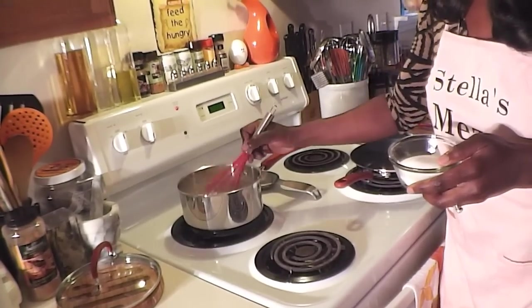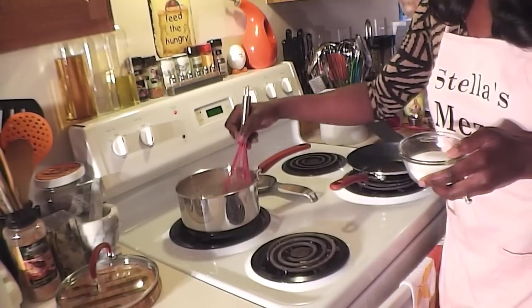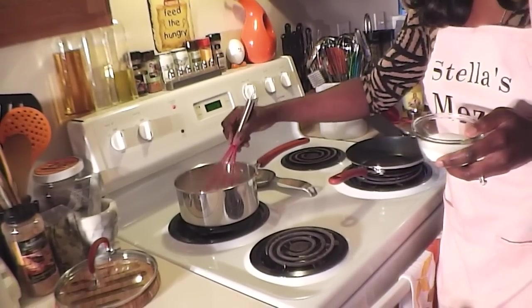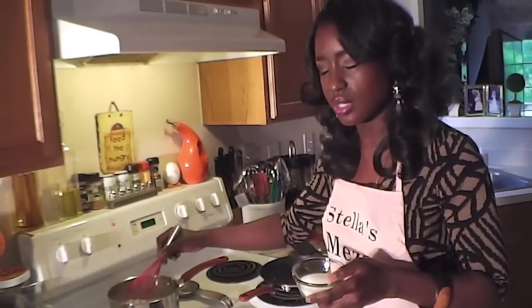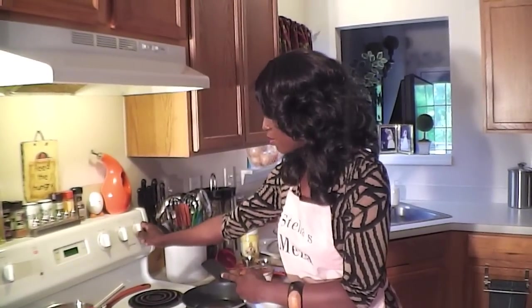The purpose of heating this up is to make it nice and thick — you're going to let it heat up until it's thick, then turn it off and put it in a separate plate. I'm going to turn this pan on to medium heat in preparation to start cooking the pancakes.